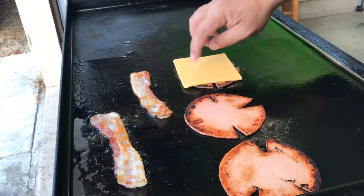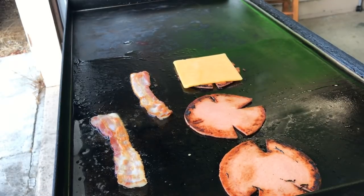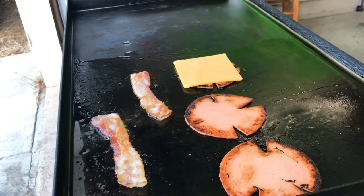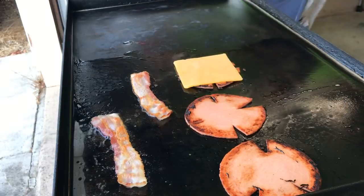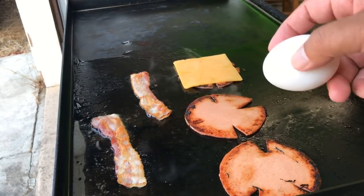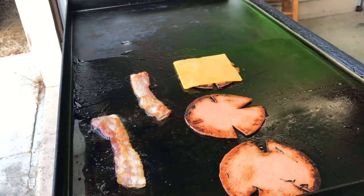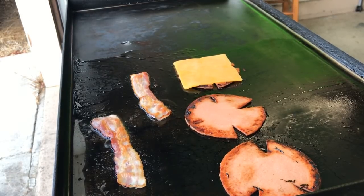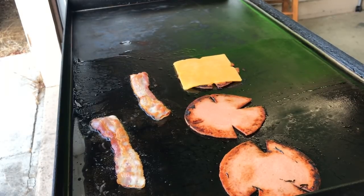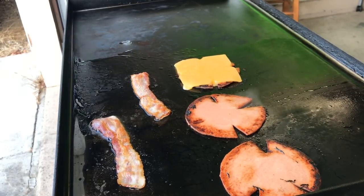Next choice — when it comes to the egg, do you want it omelet style or over easy? Type in omelet or over easy. They decide the fate of this egg. Omelet comes in strong early, but over easy makes a comeback. Cooking with Jane votes over easy, fried egg votes come in. It's looking like a close race — omelet made a run early but over easy is pulling through.